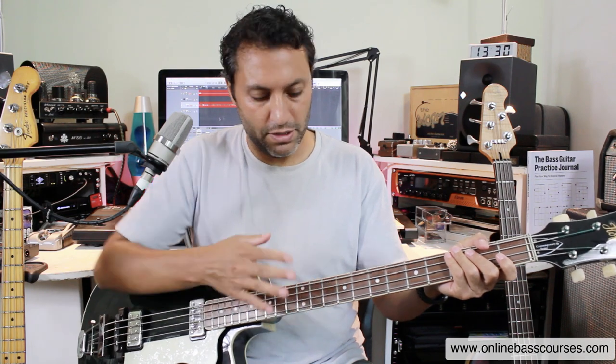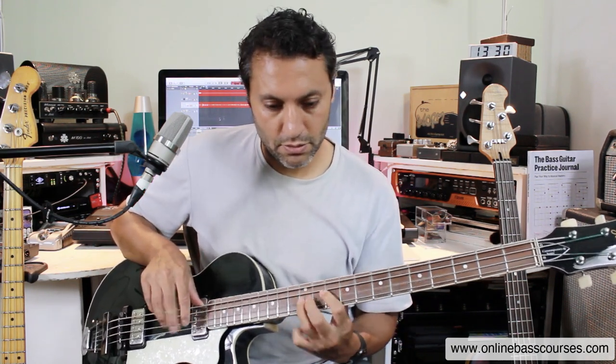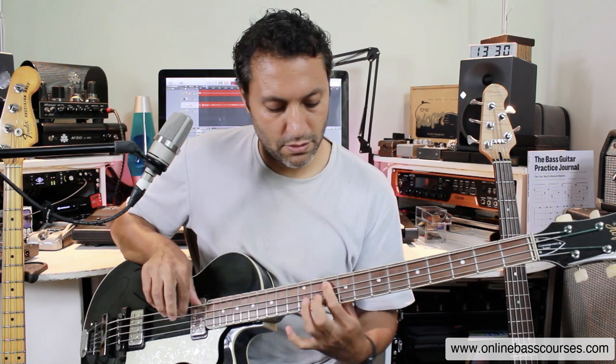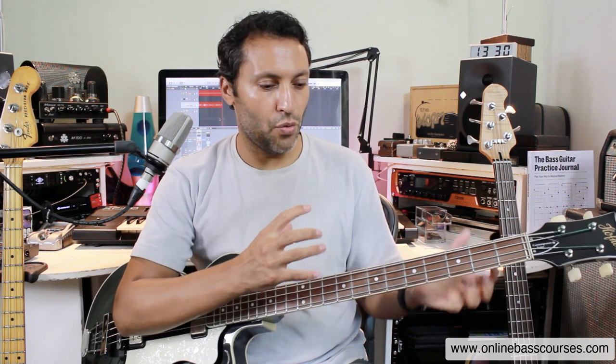I'm actually waiting for some Pyramid strings — I'm going to do another video on this, because at the moment these are roundwound. You want to play differently on this bass because the spacing and scale length are different; it just has a completely different vibe. That's important, because if you need something that sounds genre or era specific, or makes you play in a different way, you need a different bass. This covers all that old school 60s tone.